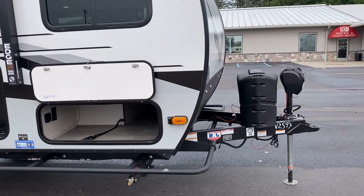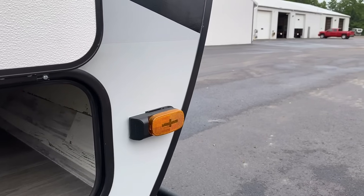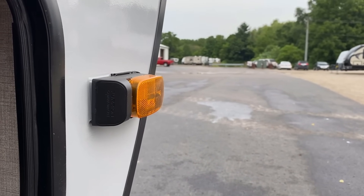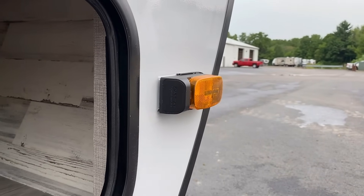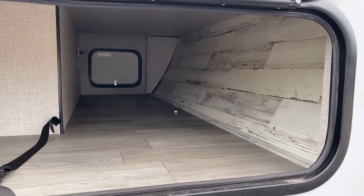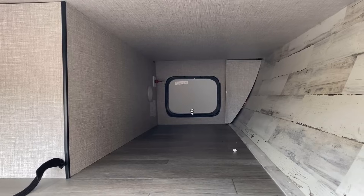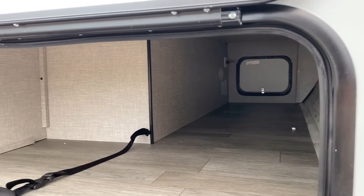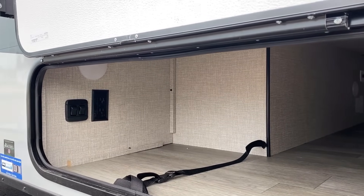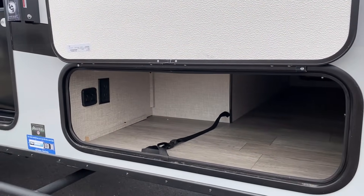All Jayco travel trailers and fifth wheels now have not just their J-Smart safety lighting — which is basically turn signal lighting and reverse travel lighting — but they are all rear and side camera ready as well. This has a good pass-through for a small camper. Over there you can see the battery disconnect switch by that baggage door. I like how it's out of the way but up high where cargo is not going to smash it. And over here, just a couple of handy little outlets in case you want to run something outside.